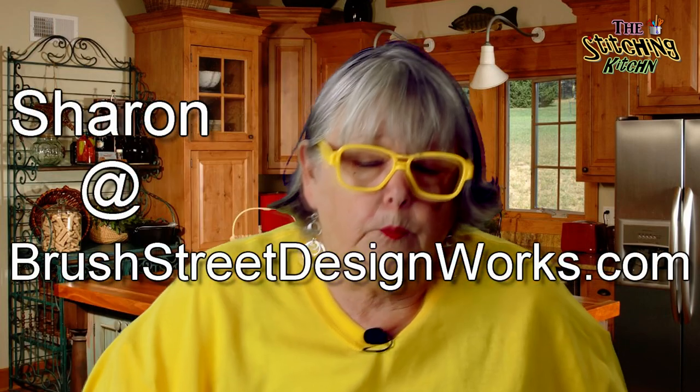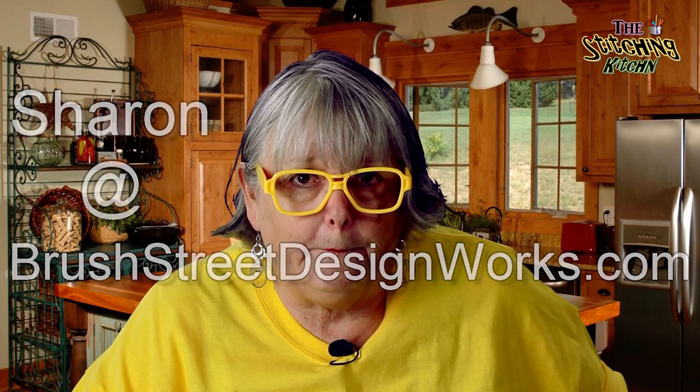Don't forget, you've got to share the Stitching Kitchen. Please like us and subscribe so you don't miss an episode. I welcome any comments, and if you have any questions, you can email me at Sharon at BrushStreetDesignWorks.com. Thanks so much, and I will see you in the Stitching Kitchen in the next episode.